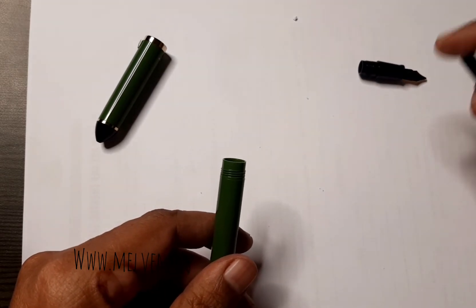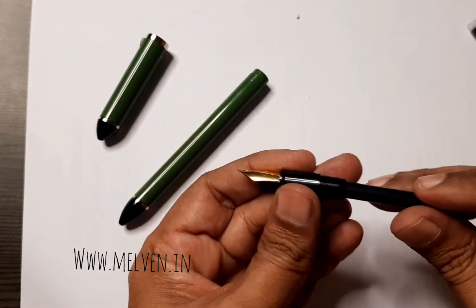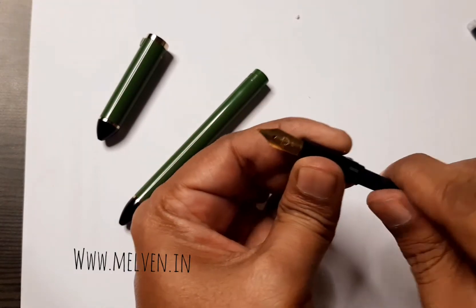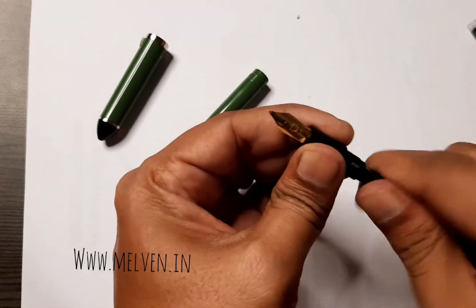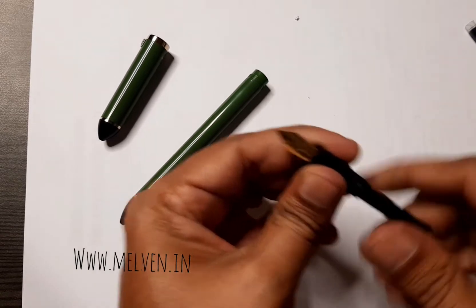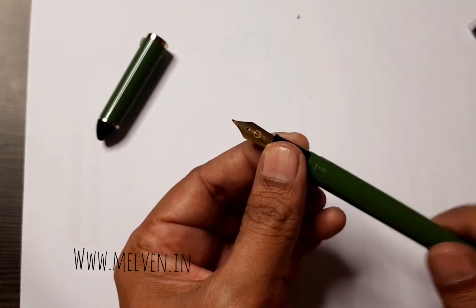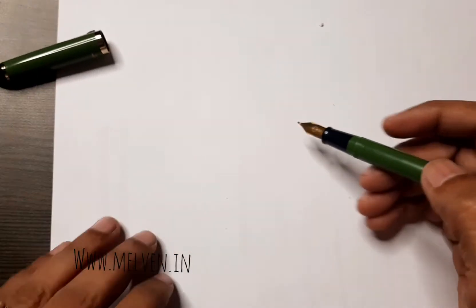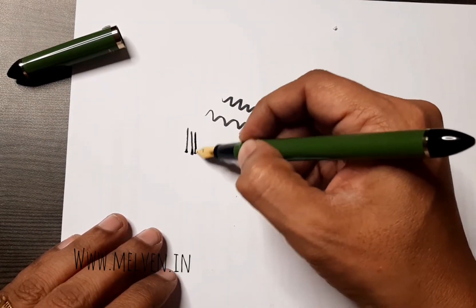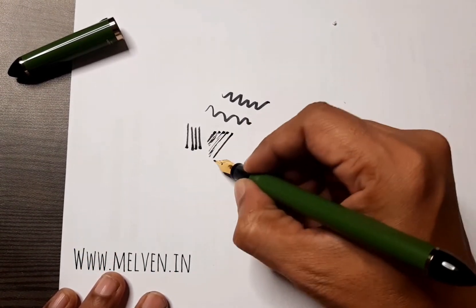We're going to use one of them right away. I'm going to attach it to the piston of the pen — I guess that's how it has to be done. Let's check if it's open — yes, it has opened up. Let's back this up and check the fluidity of this pen. Right from the very start it is beginning to write beautifully, though it's a little dry at the start.